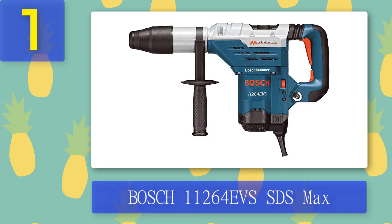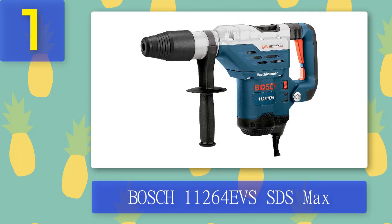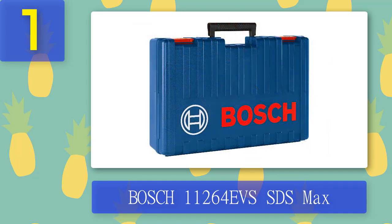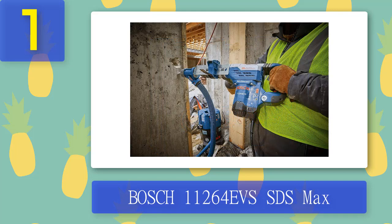Coming in Number 1: Bosch 11264 EVS SDS Max. Bosch 11264 EVS is an SDS Max hammer drill that can be used on harder materials such as concrete with reinforcement. You can use SDS Max drill bits and chisels in this hammer drill. This is a combination hammer with three modes: rotation only, rotary hammer, and hammer only mode. This corded electric drill can be handled using one hand. User-friendly design and lightweight will increase the durability of the tool.